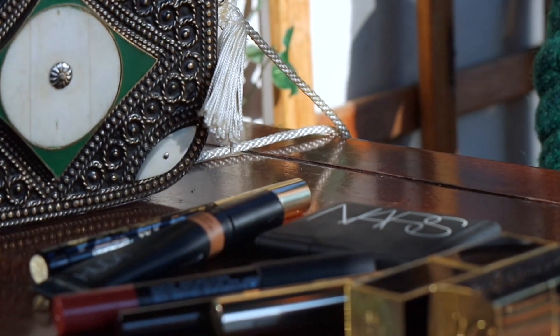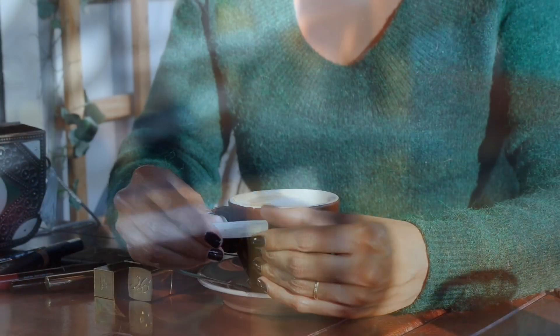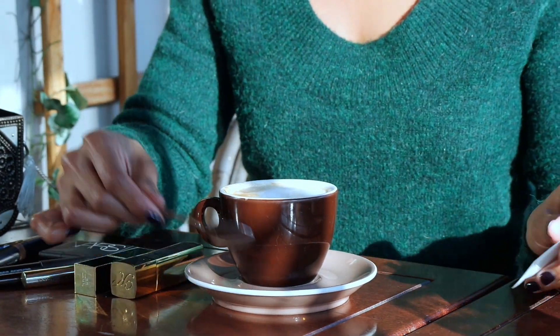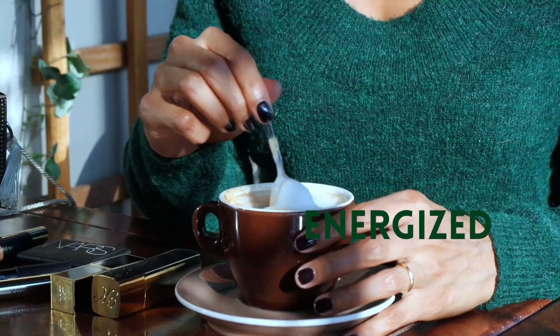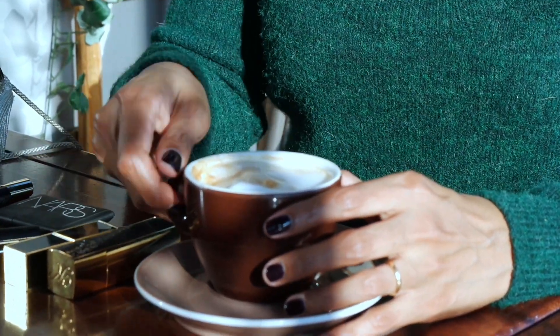Today's look is going to be rather soft with a focus on the eyes. I'm in a total green mood today and green has been one of my favourite shades this season. I feel like it's such a beautiful colour and evokes this relaxed yet energised feeling, which really describes how I feel today. So I will definitely add this shade on my eyes — this will be a great opportunity to show you how you can easily incorporate colour and keep the look simple yet impactful.